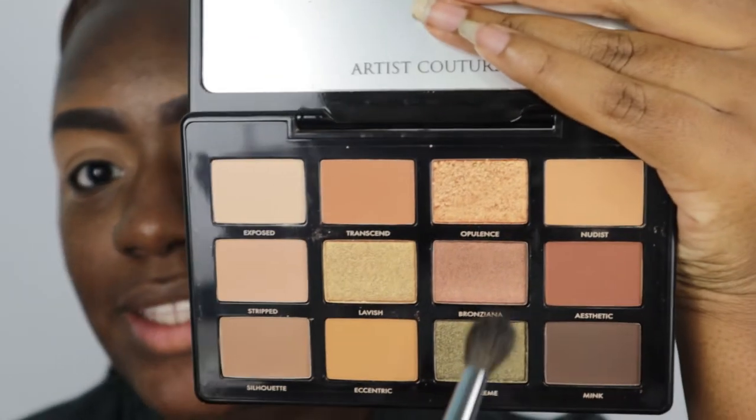I already got my lids primed. The first shade I'm going to go into is Aesthetic — it's kind of a red brick brown. I'm just going to buff that into my outer corner and drag it in a little bit further.